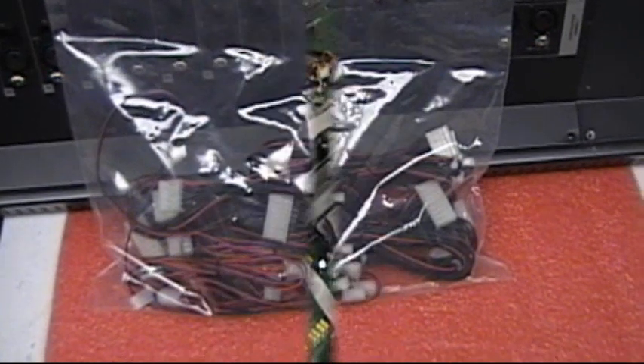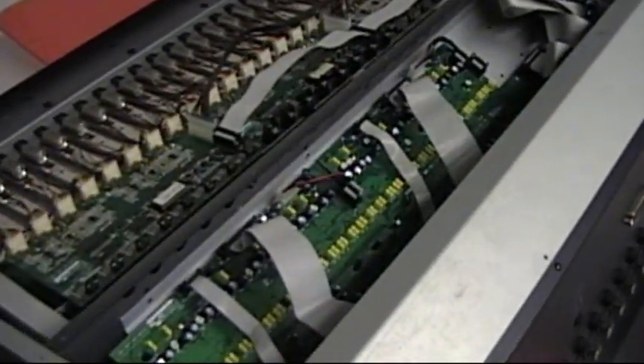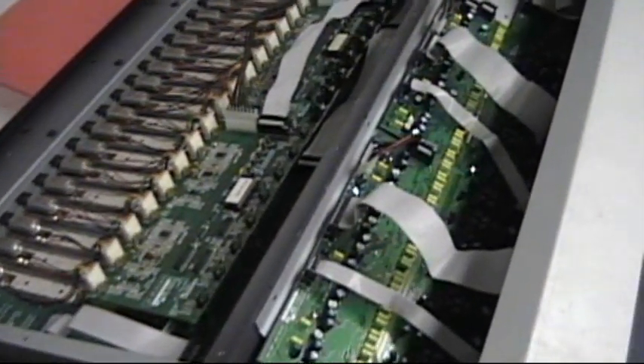This is the kit with the new cables, and here's the Control 24. It's already open as you can see, conveniently placed upside down so you can have access to the internal parts and all the electronic boards.